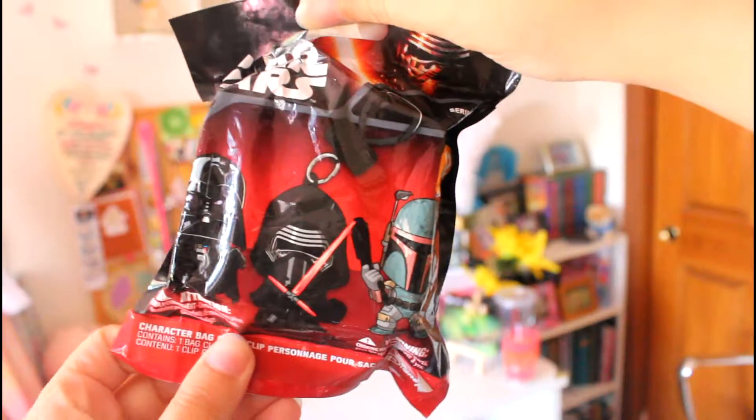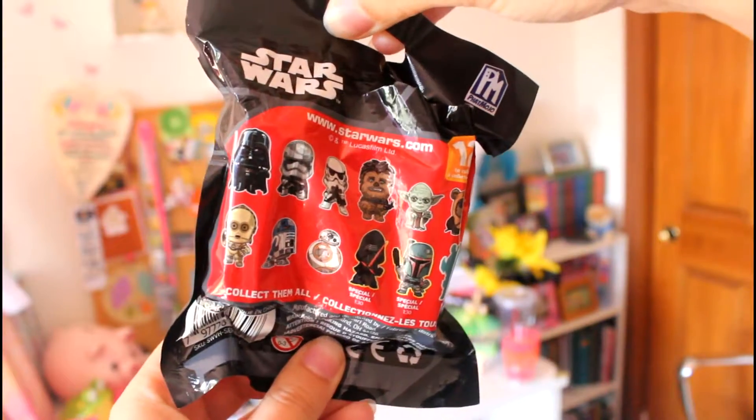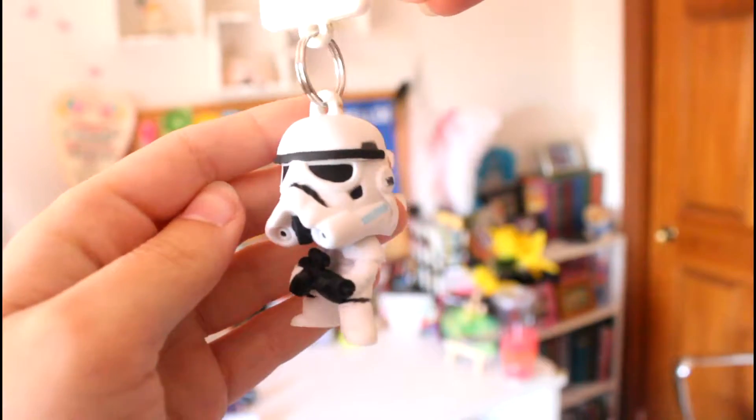Now let's open the Star Wars one. I love Star Wars, I love it. Here is the outside packaging and here are the figures I might get. He's a little Stormtrooper — look at him!